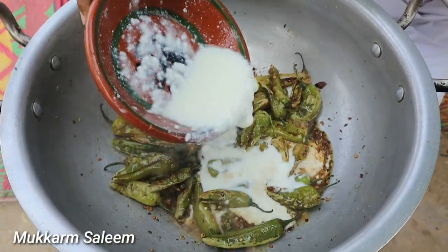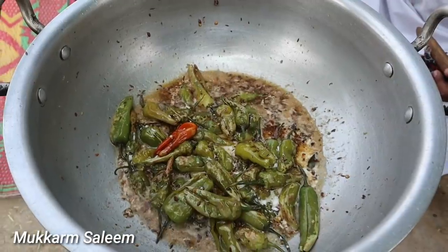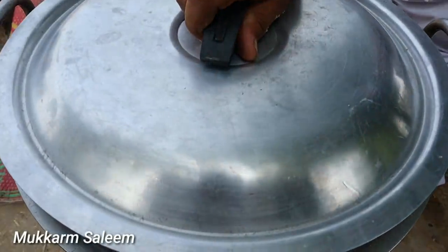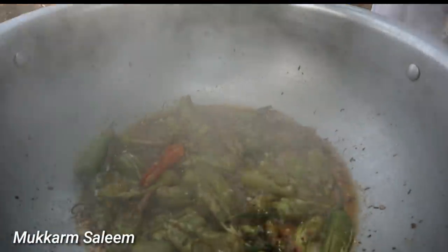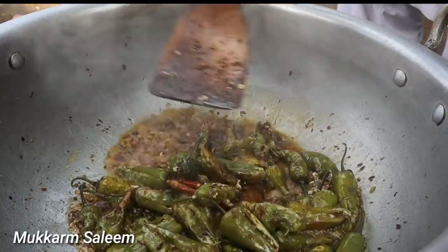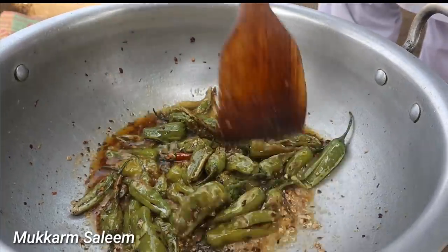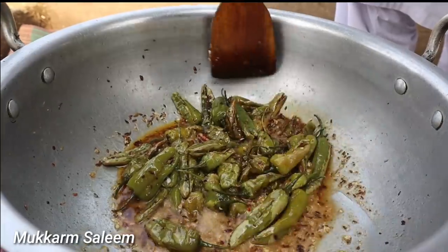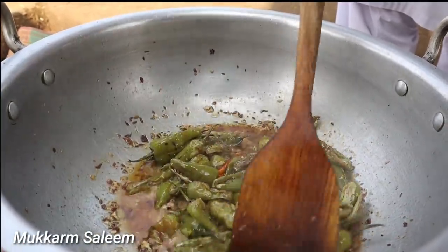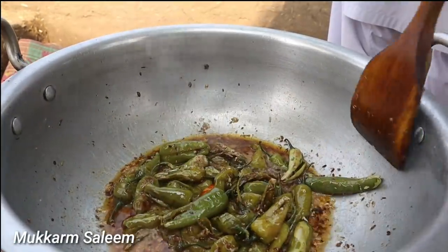Now we put some salt. After adding salt, we put the salt in for 2-5 minutes. In the name of Allah. The same thing is very good. The bread is very good. Now the bread is better — we are going to enjoy the bread with milk. The bread is ready.